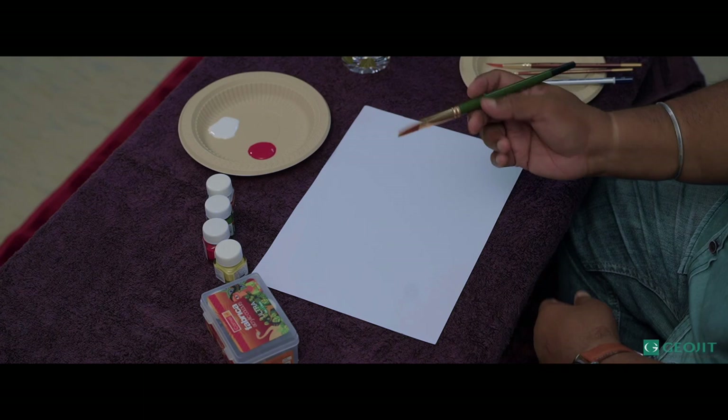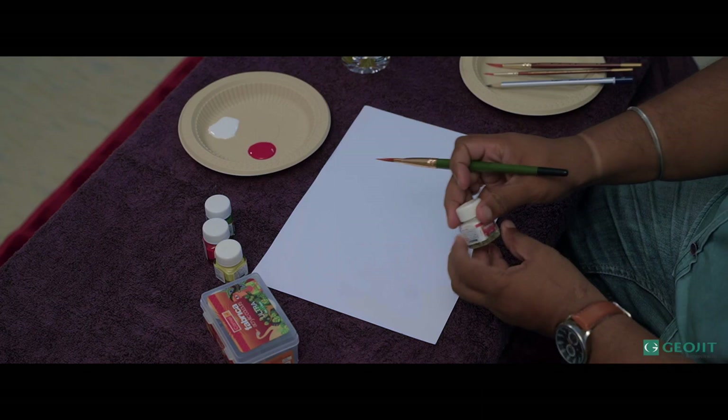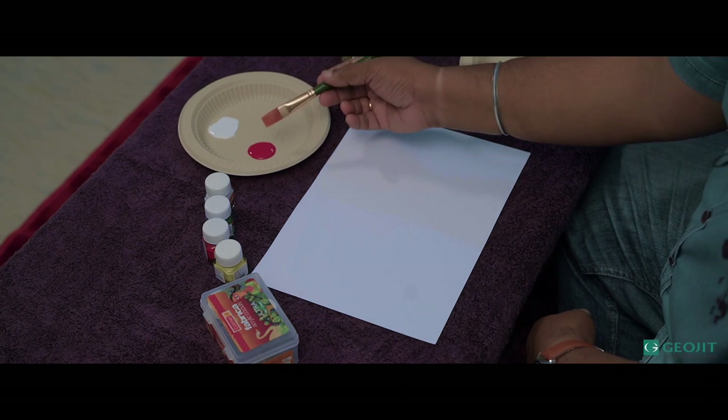Now I'm going to show you a one-stroke painting technique. I'm using a flat brush — this is a number eight flat brush. There are a lot of types of brushes out there; this is synthetic hair and I'm using number eight. I'm using acrylic colors for this type of painting. It's a normal acrylic color, available in the market.